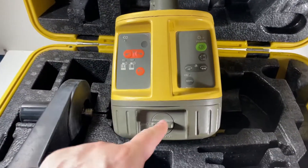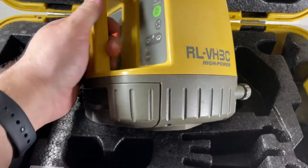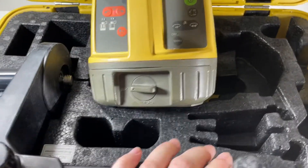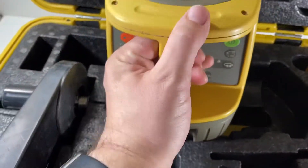We're just going to run through this Topcon RL-VH3C. This has got some issues — the main one is power. When you turn it on, this thing is supposed to rotate.